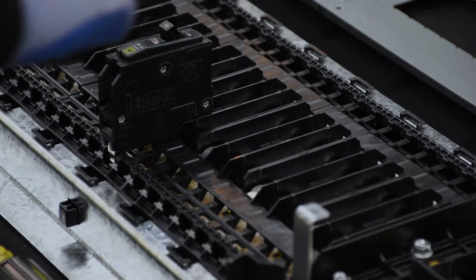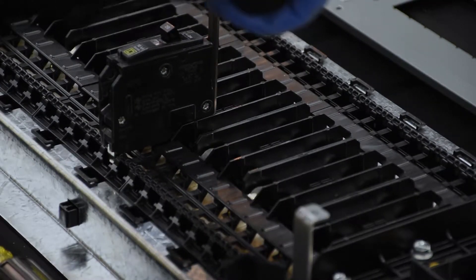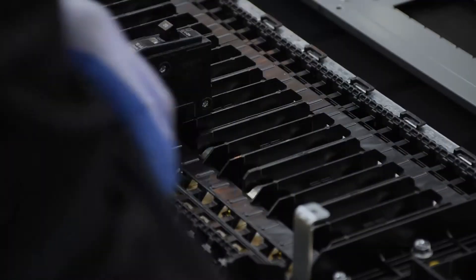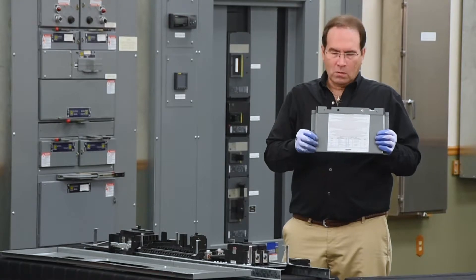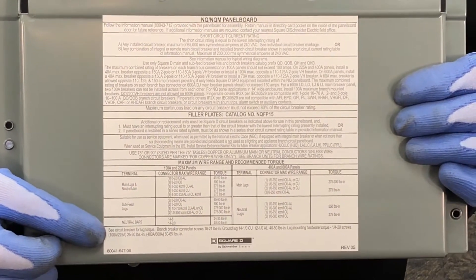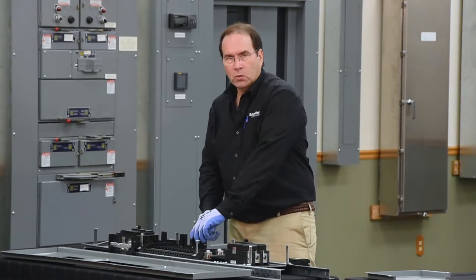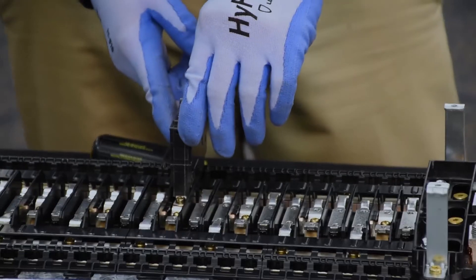Next, we'll torque the screw that we just installed. The torque information for the screw is found on the wire and torque label on the back of the lug cover of the dead front assembly — it's near the bottom here. The torque requirements for the lug screw on the breaker are found on the side of the breaker casing.